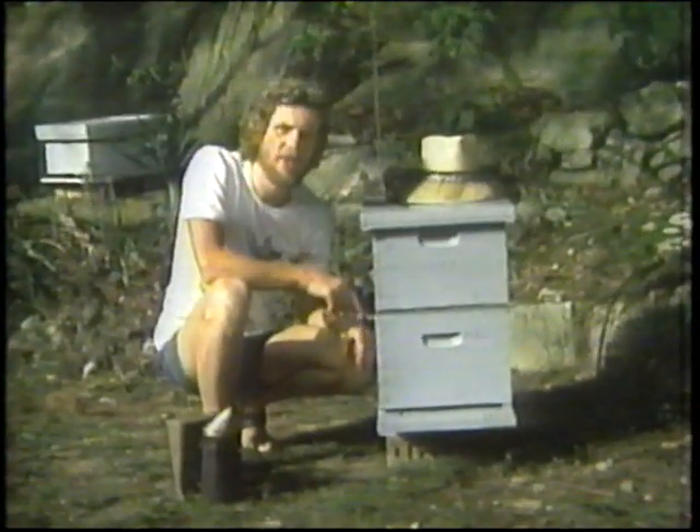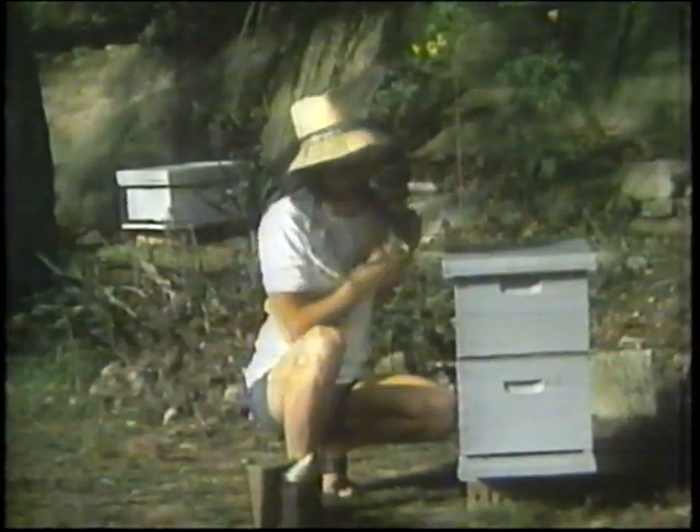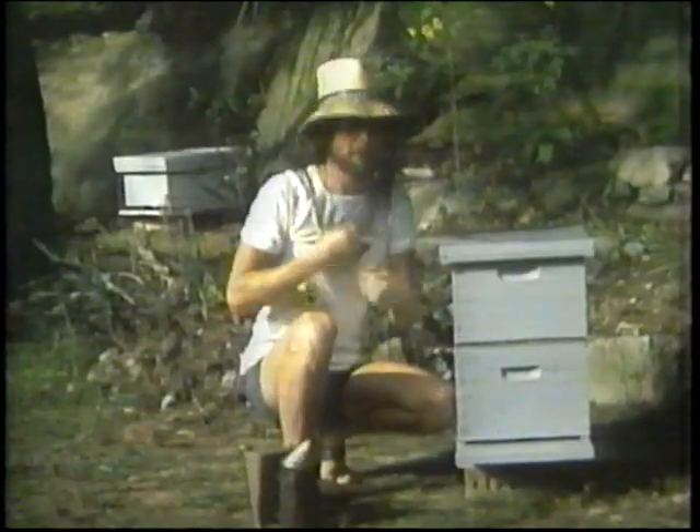Now, just in case the bees do get angry and want to sting, I wear this protective veil. I know the temperament of the bees in this hive and they're quiet and very good-natured, so I don't bother about trousers or gloves. It's a very nice feeling of security to have this piece of gauze between me and the bees.